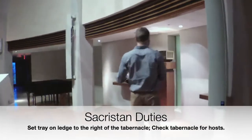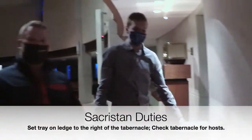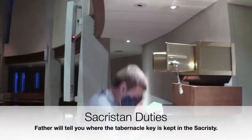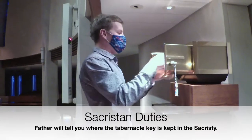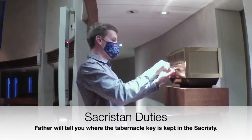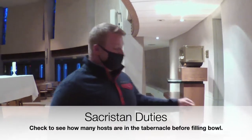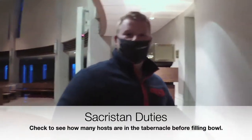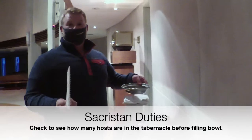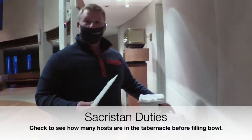Now we can see Doug taking the tray and putting it on the credence table — on the right side right there. The one thing we have forgotten is the tabernacle key, so I'll go grab that and put it right in the tabernacle. Doug also checked how many consecrated hosts are in the tabernacle, because we fill the bowl based on how full the tabernacle is. Since the tabernacle is very full, we don't need very many hosts.